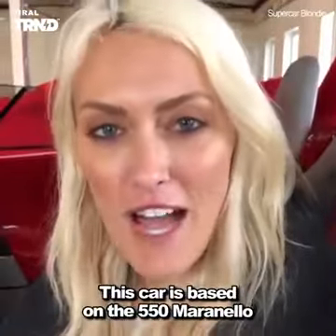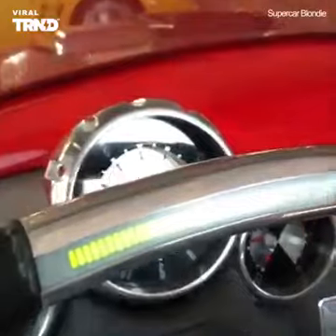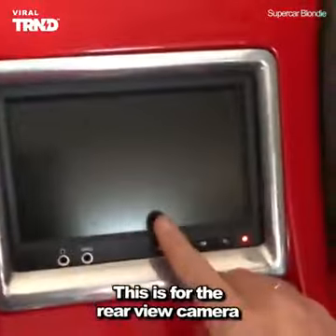This car is based on the 550 Maranello — almost like this car in front of us, but the coupe version. This is for the rear view camera.